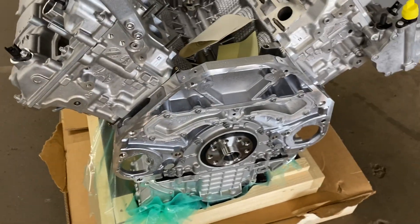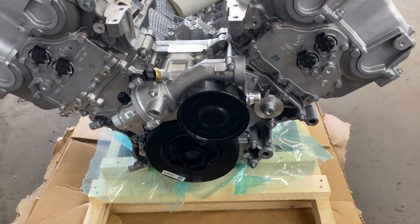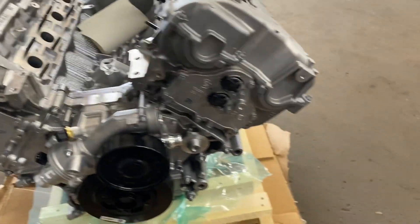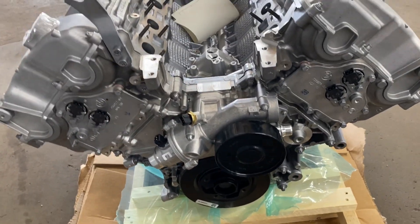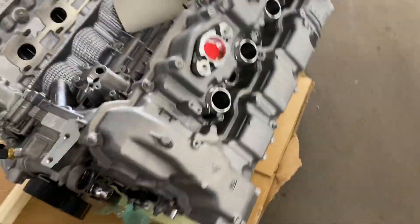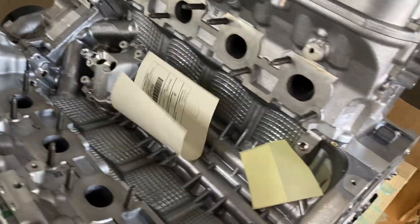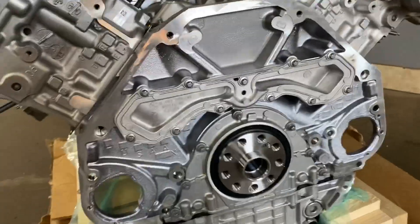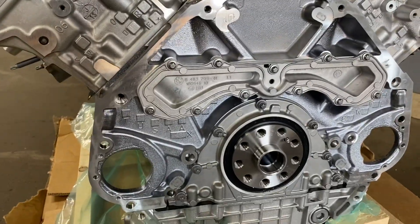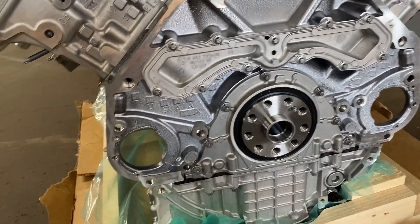It came in a crate, as you can see — really nice. It's pretty much a long block. It has a water pump, thermostat, and a vacuum pump, and it does have solenoids and position sensors. That's about it, but this is really, really nice. A couple of common problems with this engine before we install it — the main seal is always leaking on these at about 70–80 thousand miles.